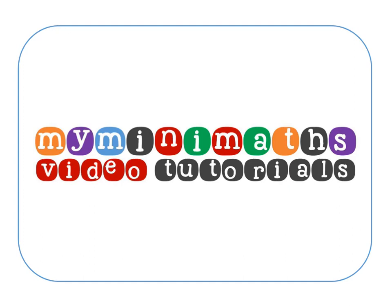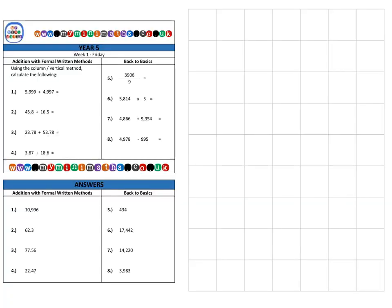Hello and welcome to today's myminimaths.co.uk video tutorial. Today we're going to be adding decimal numbers using the formal written method, also known as the vertical method or column method.